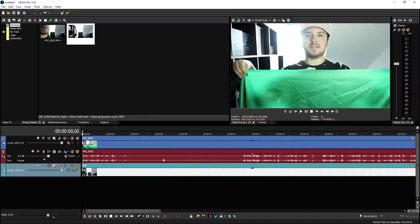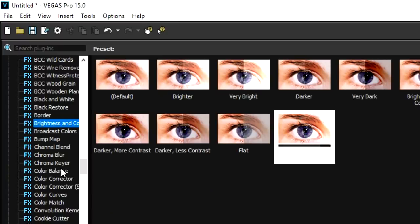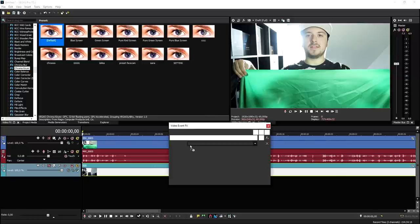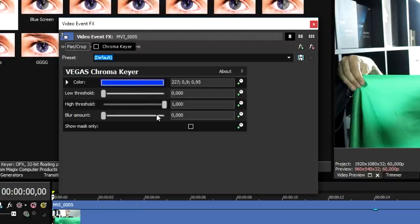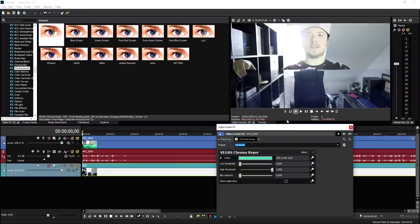We're going to put this guy below the track of the invisibility cloak. Now that we've done that, what we're going to do is we're going to go to the video effects tab. We're going to click on chroma key right here. We pick the default one and drag it onto the clip. Now, what we're going to do in order to make this guy accurate is uncheck it for a second. Then what we're going to do is click on this blue line, then pick this pencil icon, and click on the green part like that. Click again. Then you want to check it and as you can see, it is starting to become transparent and we can see through it.